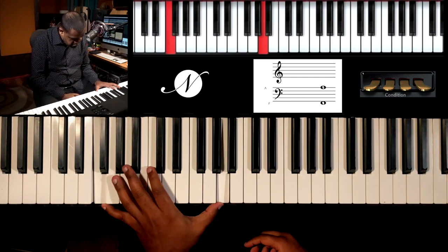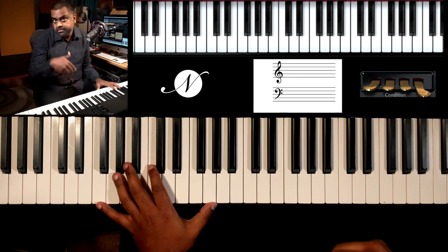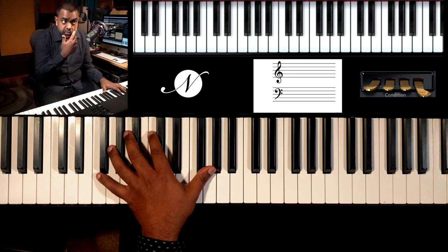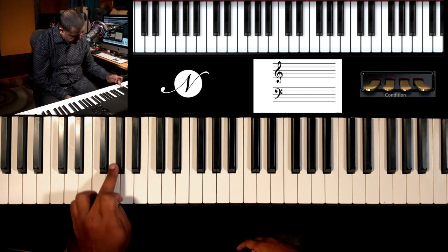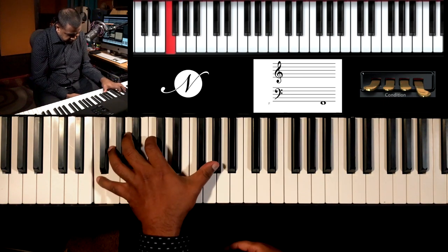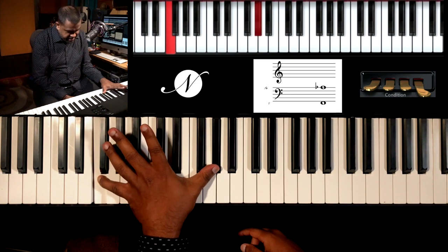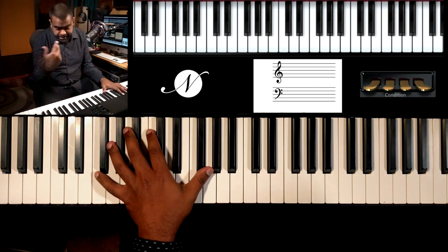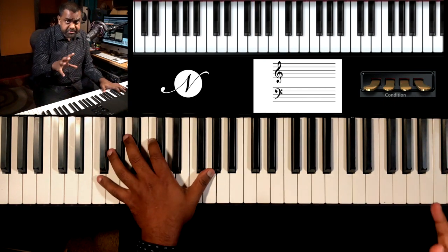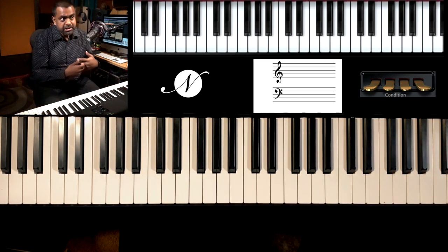That's your 10th interval. You also have a minor 10th, which is the minor third, and that applies to the minor chord. What will be the minor third with respect to F? A flat. That's muddy there, so we play it higher. It's quite a stretch, so if you can't stretch, use the pedal and jump. The pedal becomes a very important feature for your piano playing, so if you don't have a pedal you might want to consider getting one.